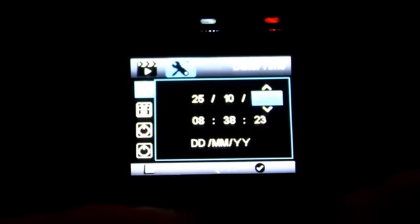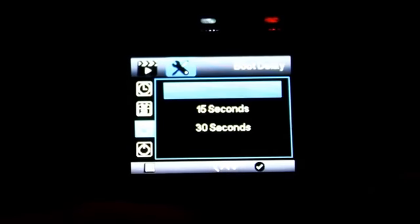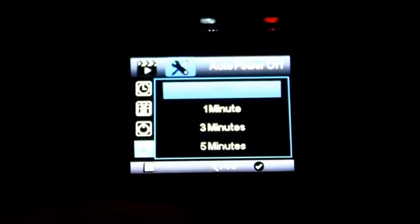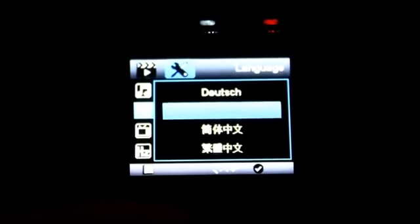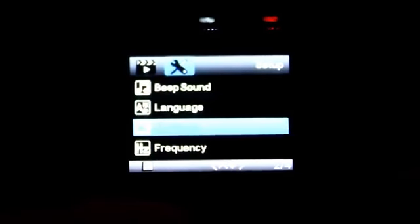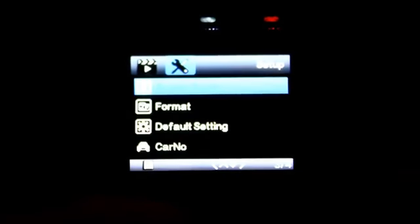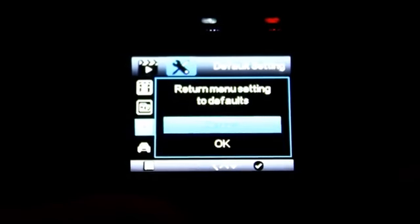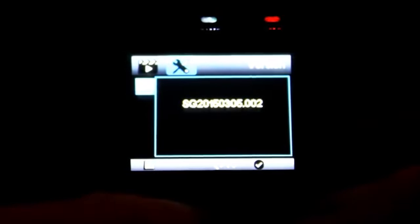Our next set of menu options starts with the date and time options. Our time zone options — I've got mine set to GMT+10 for Sydney, which will mean they are an hour out due to daylight savings. Our boot delay times. Auto power off: 1 minute, 3 minutes, 5 minutes, or off. Next options are our beep sound, off and on, and our language options. Next, the TV mode: NTSC and PAL. We have our hertz or frequency: 50 or 60 hertz. Our screen saver option: 15 seconds, 1 minute, 3 minutes, or off. Our option to format the card, revert to default settings, and we can set our driver number — I've set mine to DCOA, which you'll see in the footage. And our firmware number, which is SG2015-0305.002.